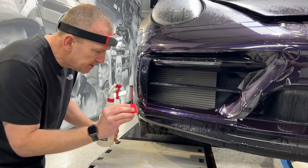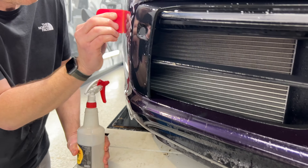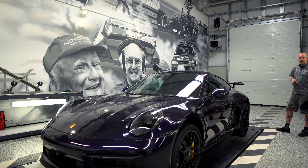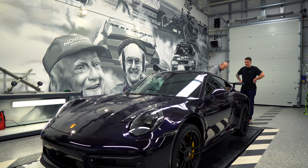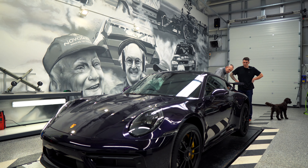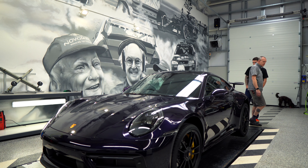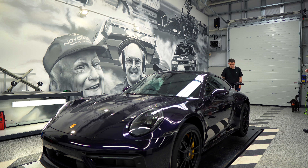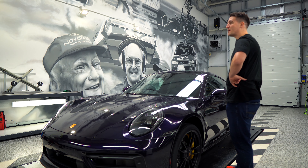The priority order is front bumper, back bumper, then windscreen. The wheels may not get done today given the time. The rear bumper has separate pieces: one for the top black section, one for the inside of the upright, one for the outside of the upright, and a lower piece. The film being applied is a pre-production version — tested on less expensive cars first.